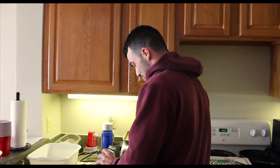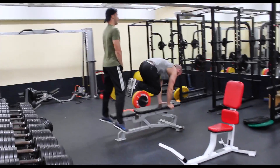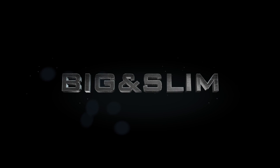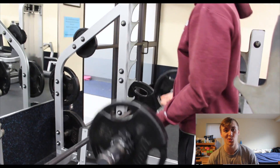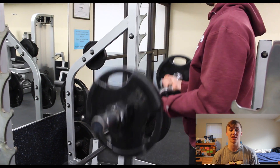If it ain't clumping, it ain't pumping. This is the man's pre-workout right here. What's going on YouTube? Thank you guys so much for watching. I hope you're having a great day. Now we're about to dive into this video.